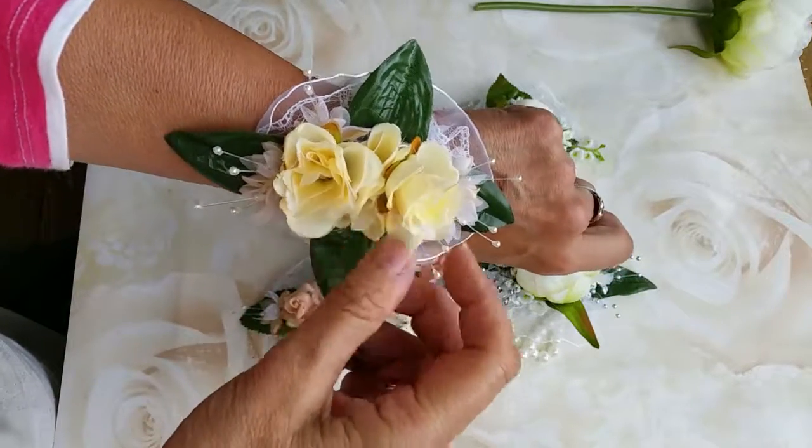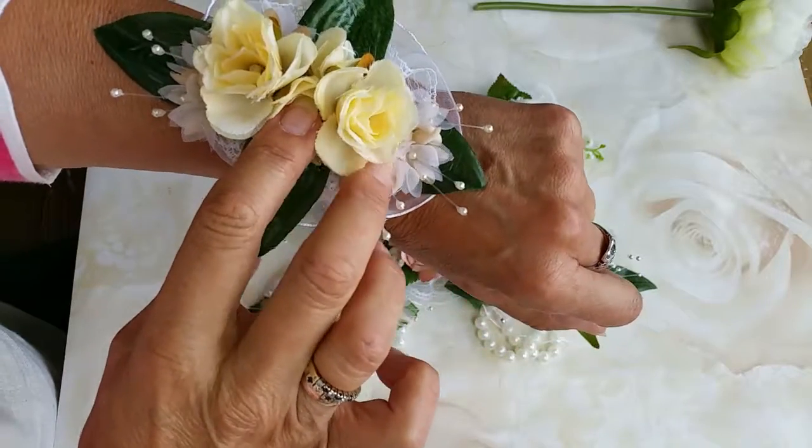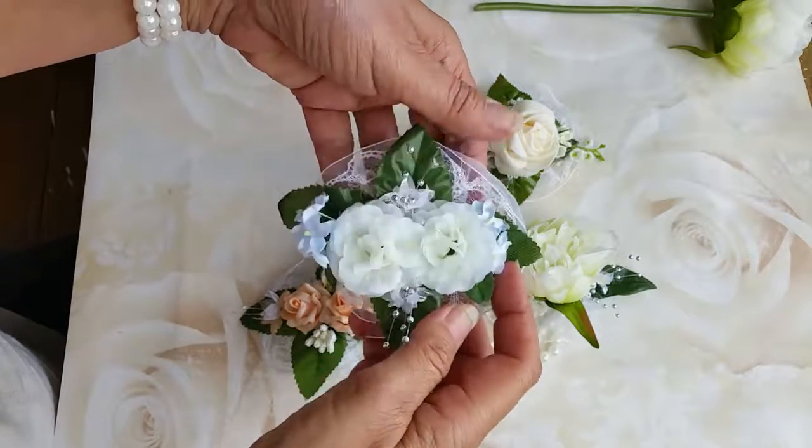These are cream silk rosebuds with little champagne baby breath, and this is a white version with little blue forget-me-nots I think.